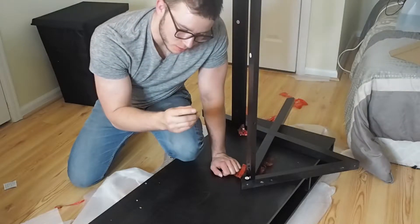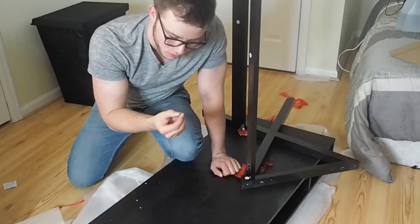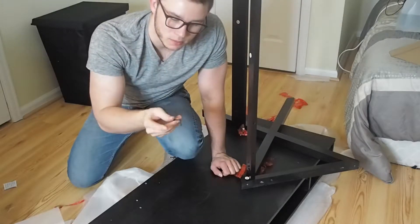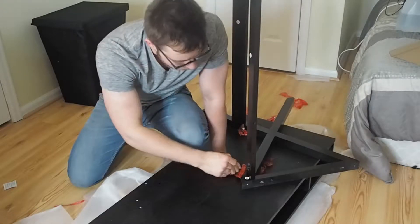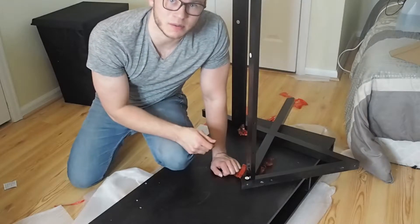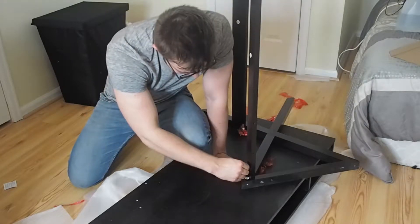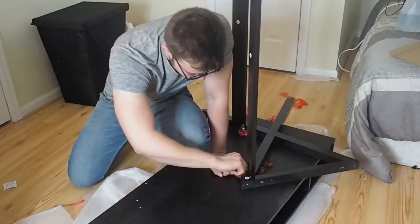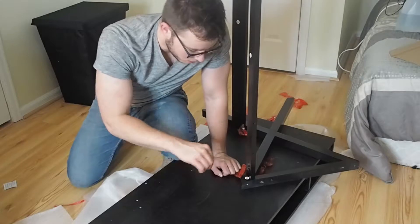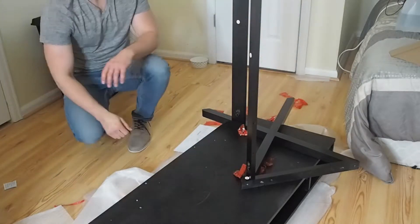I've never seen an Allen key with a little ball at the end. The ball goes right in just where the angle would go, and it tangs it down. It makes it go a lot faster — otherwise I was doing it with just the straight side, which is slow. But with the ball end you can tighten it quickly and then use the other side to tighten it down firmly.